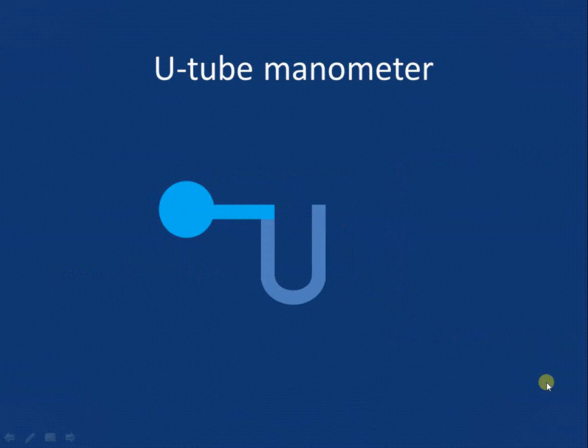Now let us connect the left leg to the pipe. The liquid will enter the left leg of the U-tube manometer from the pipe, and it will force the level of the manometric liquid in the left leg downward, with a corresponding rise of the manometric liquid in the right leg.